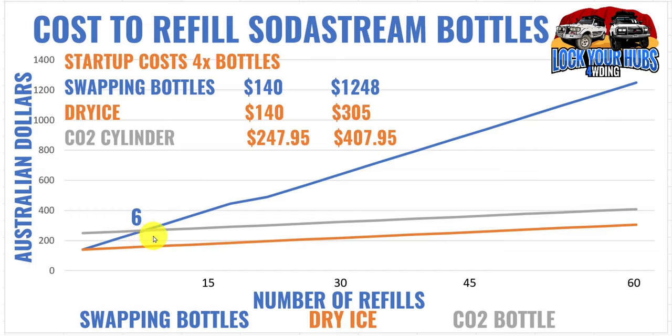The important crossover point is where you start saving money — with the CO2 bottle option it's after just six fills compared to commercial. Your costs might be different, so there's an Excel file linked in the description where you can generate a graph using your local prices to find out exactly which option is best for you.